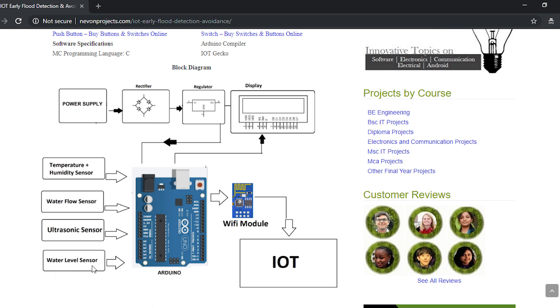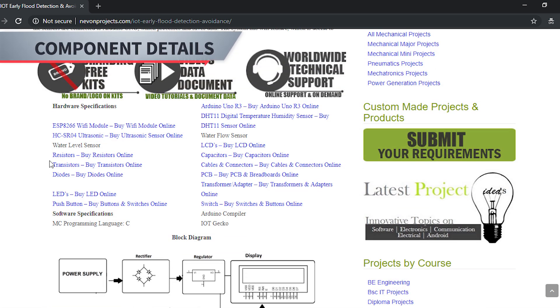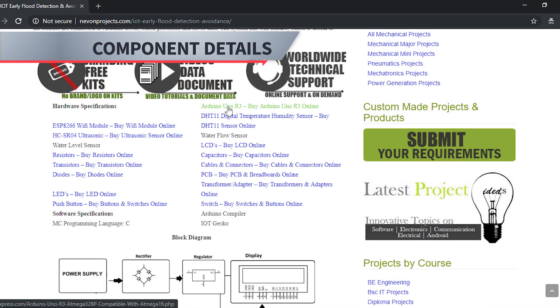Along with that, we have a water level sensor which is a float sensor, also used to keep track of high water levels if they reach a certain point. This is the entire system. We will explain the power supply and circuit diagram in the further section. Now let's move on to the components used.